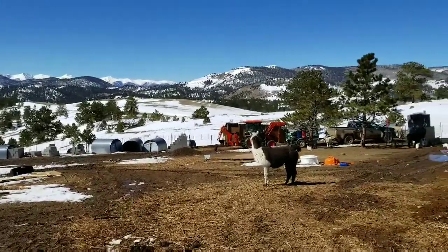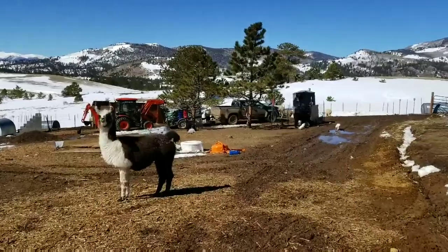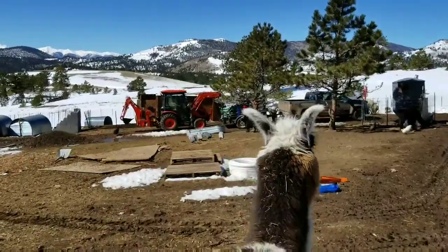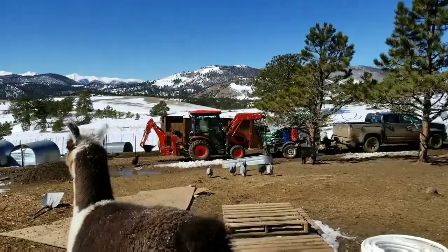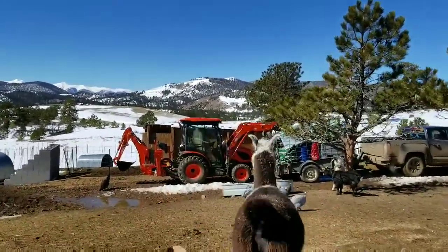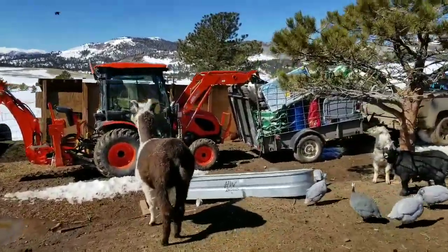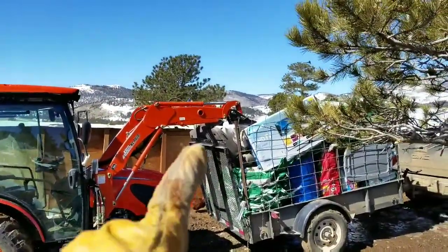Because the jack on the trailer is bad and I want to get the trash out of here, I'm using the tractor to push everything down on the back of the trailer to lift the trailer up so I can hook the trailer to the truck. This is another good reason why you should own a tractor, because if you have a broken trailer and it's loaded, you can't move it.